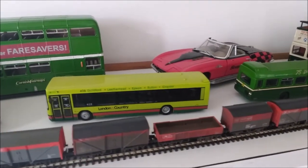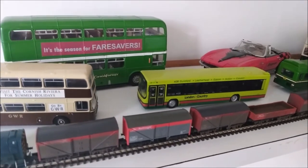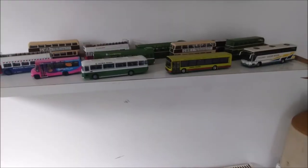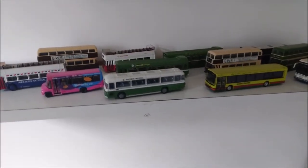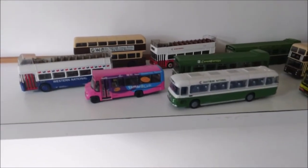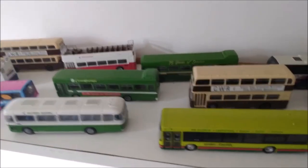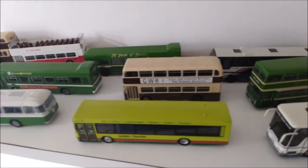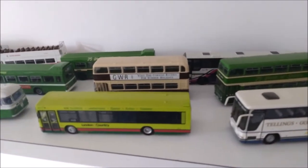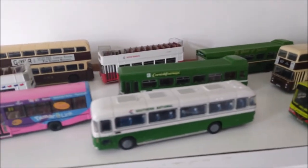The trouble is this system falls down when everything we're displaying is the same scale. So now we've filled up our display shelf with 1:76 scale model buses, and looking down on them we can reasonably see them, but there's no getting away from the fact that the view is obscured and we're not really showing off our model collection in the best possible way. So I've got a little tip to help you get around that problem.